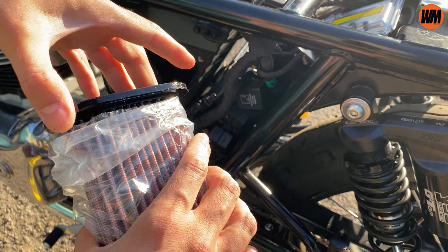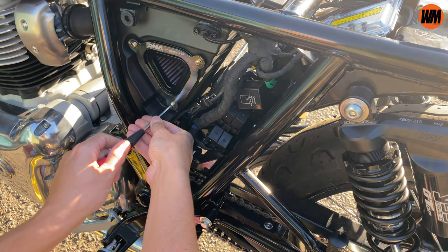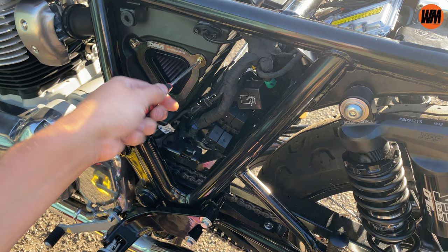I would definitely recommend the fuel plug, and also the DNA air filter. It sounds good, it's easier to maintain, and it adds a little bit of pull in the initial acceleration as well. Definitely a good mod - even if it's just from a maintenance standpoint with the DNA air filter. And the fuel plug as well: if you're worried about the throttle being slightly snatchy or a little bit bitey, that's going to help smooth things out.